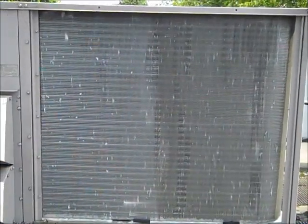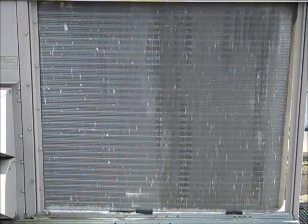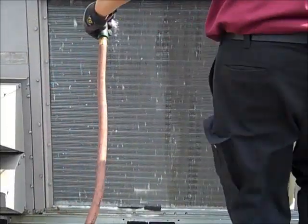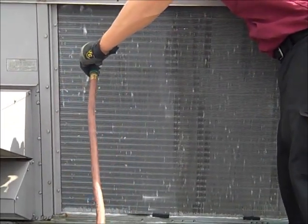Now you see here we've got one half of the coil that's been cleaned. The other half has not been cleaned. Now once you think you've got it clean, you always want to come through, push water through the coil. And on a single stack coil like this, you want to make sure water goes freely to the other side of the coil.